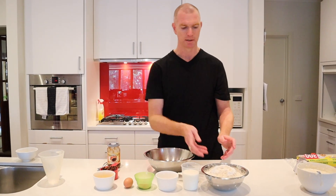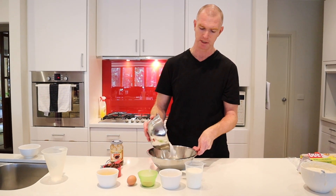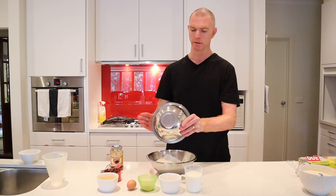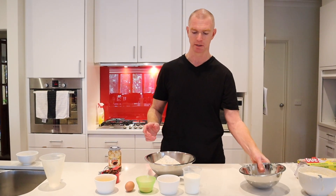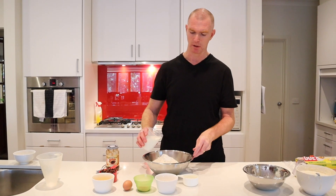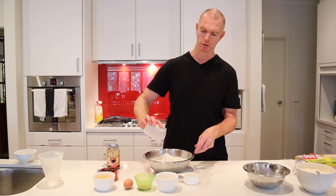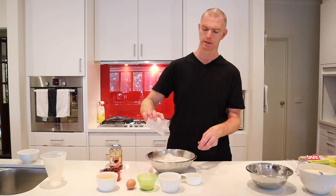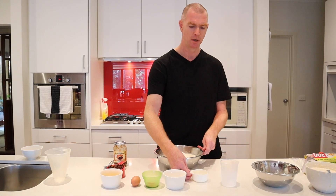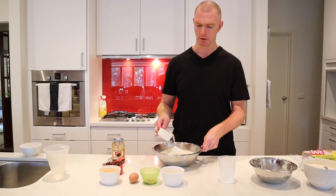Alright, so we have our sourdough starter. We're going to add 600 grams of flour. This is pretty much a standard hot cross bun recipe — all we're really doing is replacing the dry yeast with our sourdough starter. We've got 1 cup of milk. The recipe asks for warm milk, but because we're doing this 24 hours in advance to let the starter do its thing, I'm not really worried whether it's warm or cold. We've got half a cup of water.